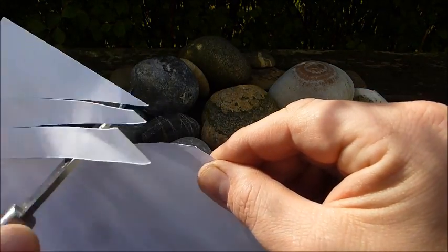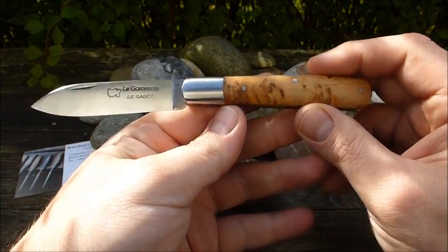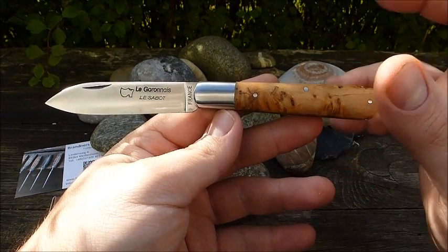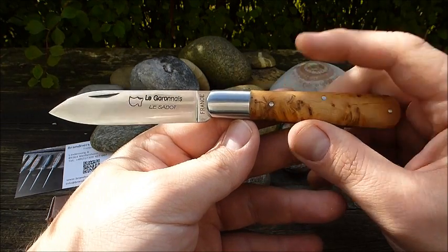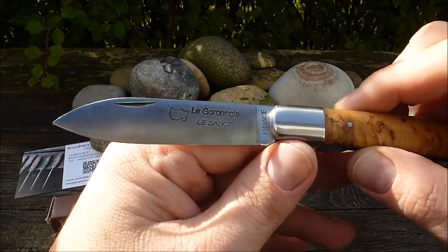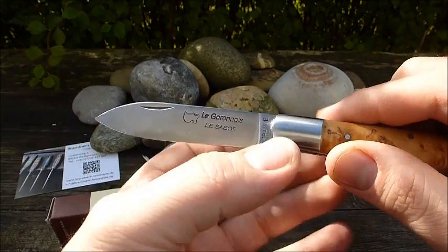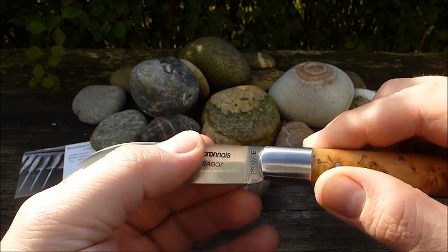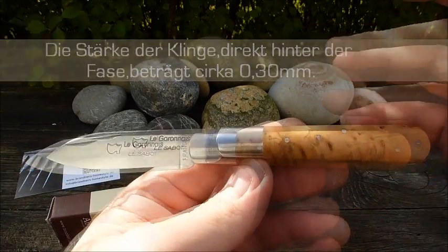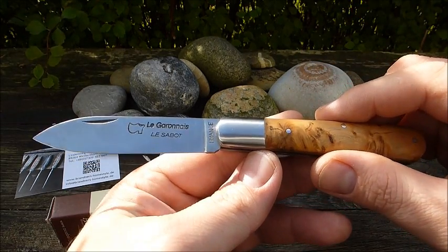Die Schärfe ist ganz anständig, da gibt es nichts zu meckern. Bei französischen Taschenmessern – wie auch bei Solinger Taschenmessern – kann es vorkommen, dass sie nicht ganz sauber abgezogen sind. Aber an sich haben die einen wunderbaren Anschliff bekommen. Wir haben hier einen Flachschliff, die Klingenstärke ist 3 mm – relativ stabil und stark gehalten – und der Anschliff ist rattenscharf. Das ist absolut tauglich.